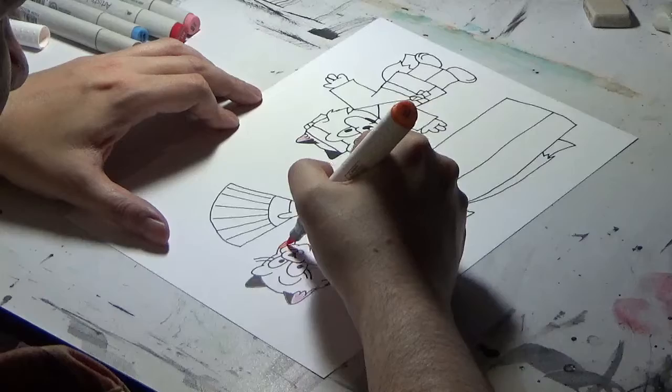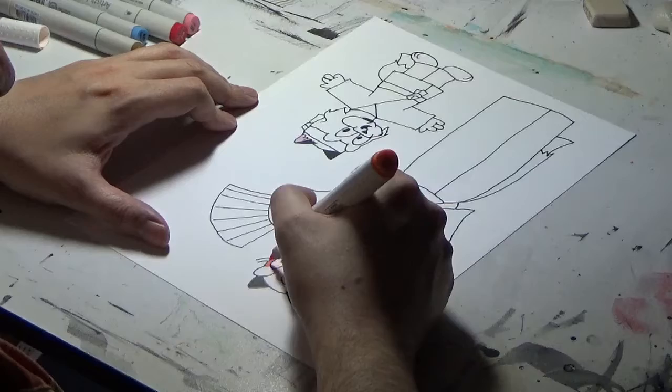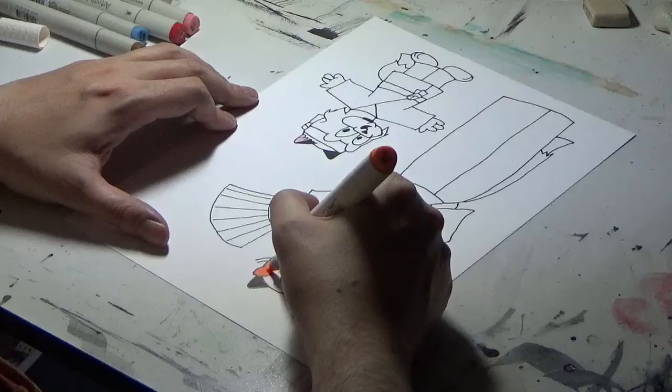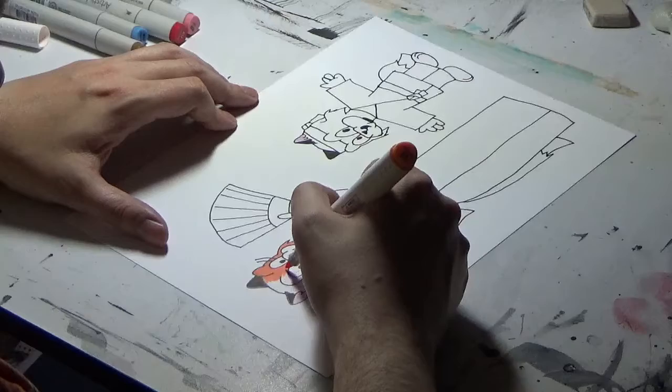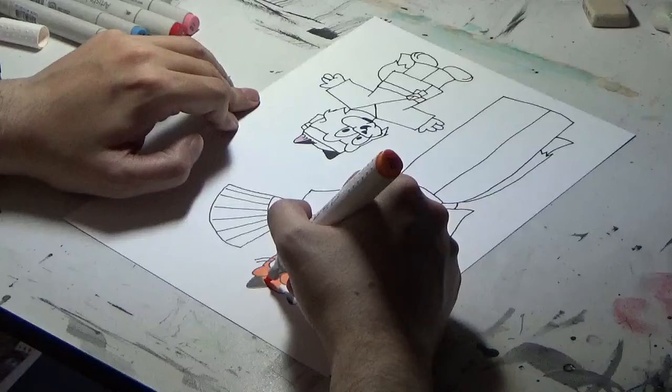Markers are one of the best mediums for coloring — you can work very quickly with them, they dry fast, and they reproduce well. They're also pretty easy to learn. I've said it many times before: anyone can draw. You can draw, your neighbor can draw, your mother, your father, that guy down the street — it's a skill that can be learned, just like swimming or riding a bicycle.